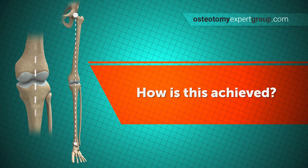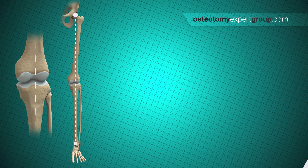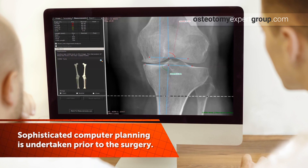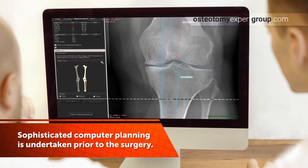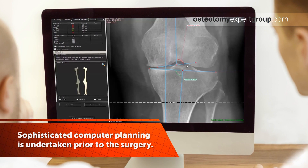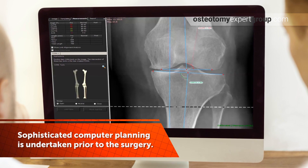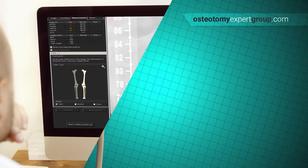Alteration of the weight-bearing line can be achieved by cutting and realigning either the bone above the knee — the femur — or the bone below the knee — the tibia — or both. The x-rays of the patient are scanned into the computer, where it is possible to carefully calculate not only the weight-bearing line but also the position of the bone cuts and the angle required to best correct the forces within the knee. This computer planning is both sophisticated and accurate. Here we can see the subtle alterations being made by the surgeon as they decide exactly where and how to do the osteotomy.